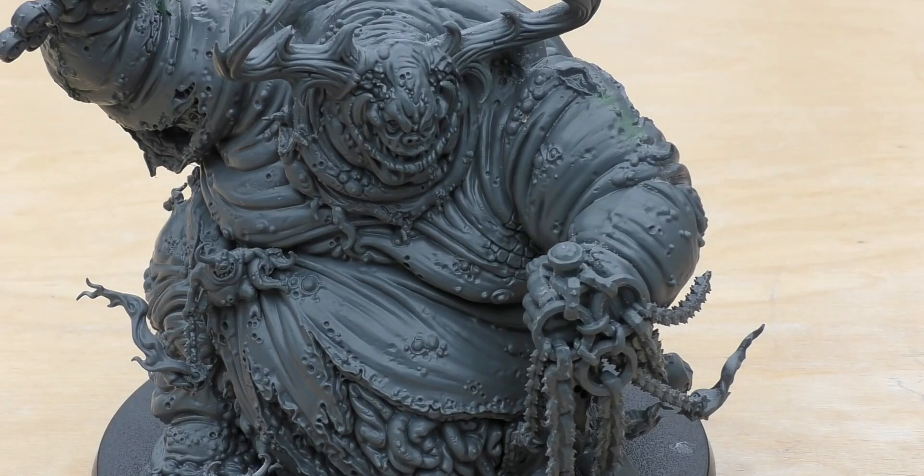The Great Unclean One is a Psyker — it can attempt to manifest two psychic powers per friendly psychic phase and deny one in each enemy phase. It knows Smite and two powers from the Nurgle Discipline. On a D6 that discipline includes: 1 — Stream of Corruption, 2 — Fleshy Abundance, 3 — Nurgle's Rot, 4 — Shrivelling Pox, 5 — Virulent Blessing, 6 — Miasma of Pestilence. I'll cover those in the full codex review, but if you'd like a separate video on all the Chaos Demons psychic powers just put it in the comments. Faction keywords are Chaos, Nurgle, Demon, Character, Monster, Psyker, and Great Unclean One.